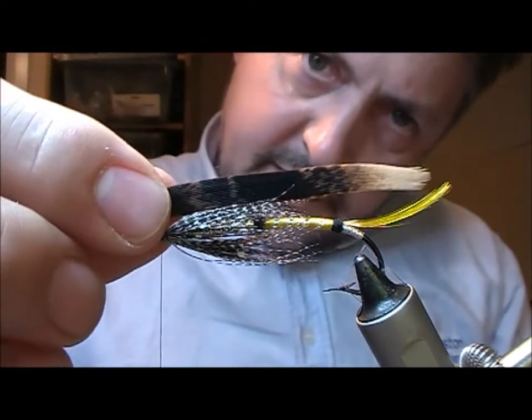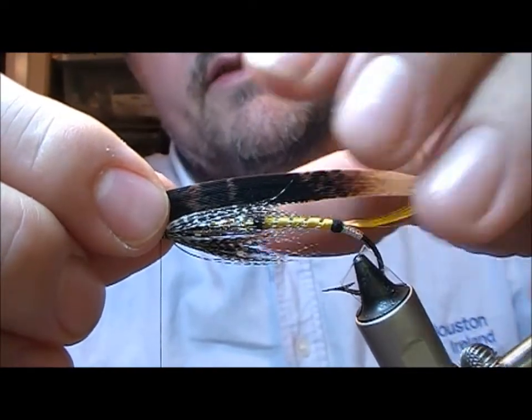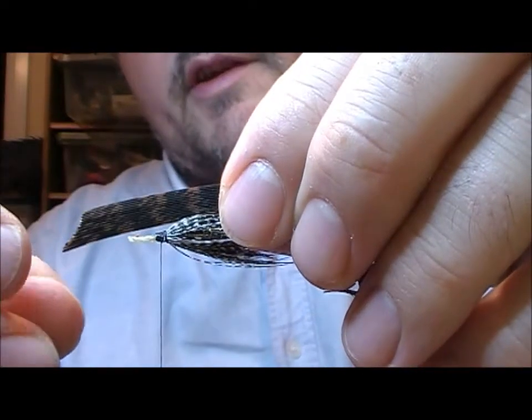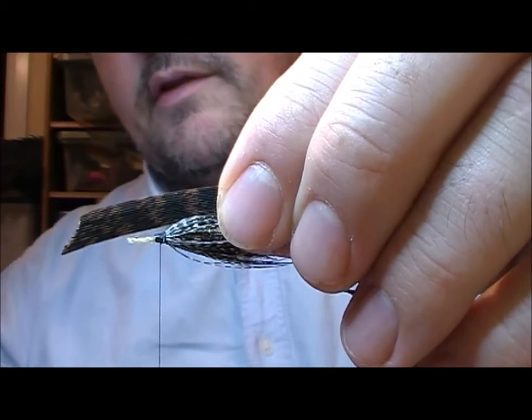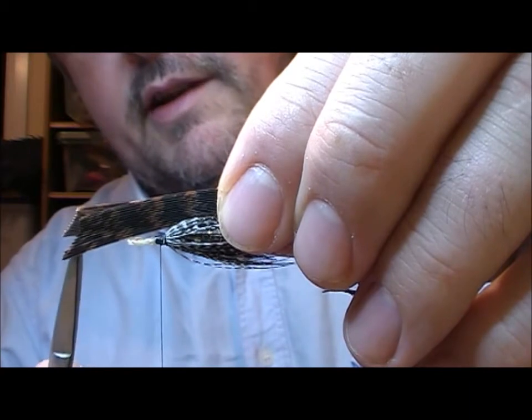Now I'm going to take these out, sort of towards the length of the tail here, and set them up on top. I'll slide my scissors in here and just slightly separate that out into a little V.